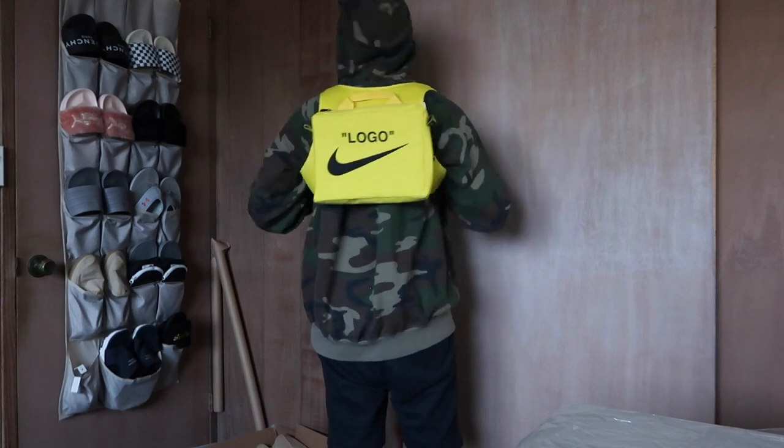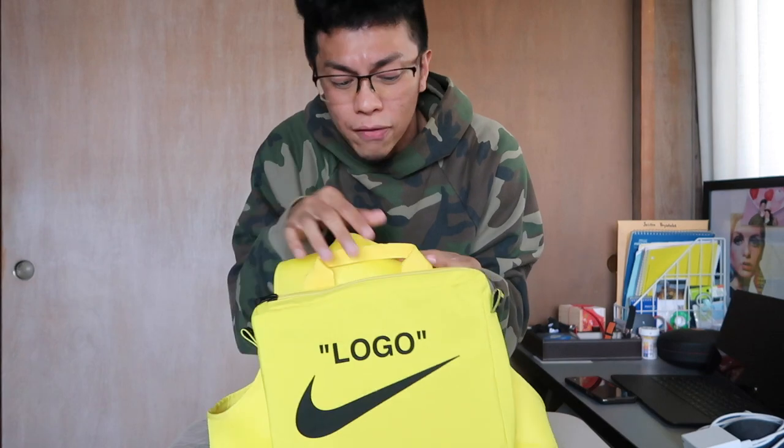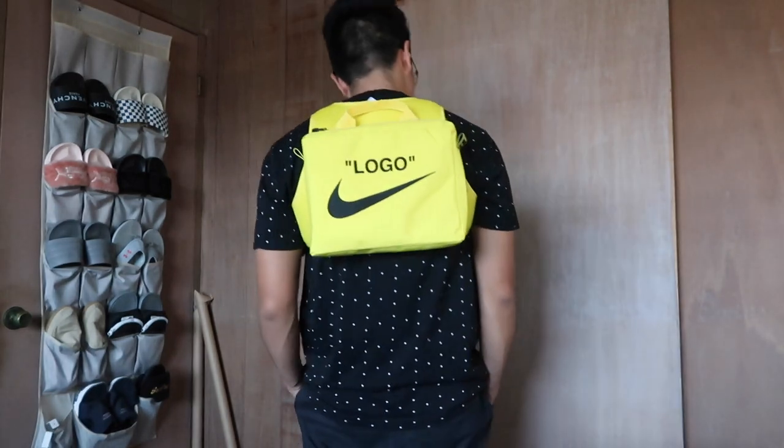Alright fam, that's it — the unboxing and review of the logo Nike swoosh utility vest from Off-White and Nike. I think it's a cool piece. As I said, I'm here for it just for the bag. I'll figure something out with the vest — who knows, maybe I'll grow the confidence to rock it too. Hope you guys enjoyed it. Stay safe, stay clean, stay at the peak of your hygiene game. Subscribe, comment — did you ever buy something just for one specific part of it? In my case, I bought it for the bag. Peace out!